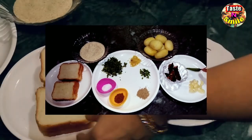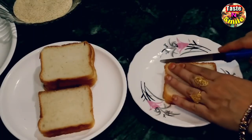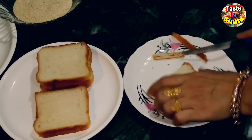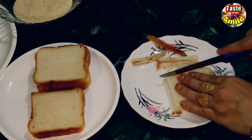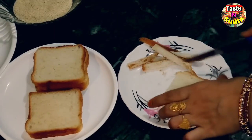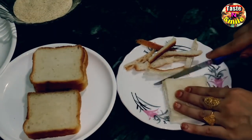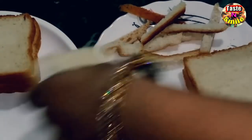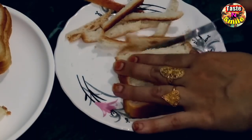We have also taken green chili. Today we will cut and remove the edges of the bread. One slice makes one cutlet. Take as many slices as the number of cutlets you want to make.